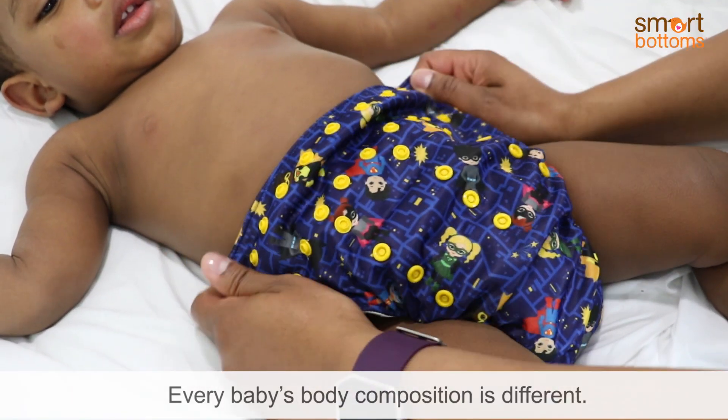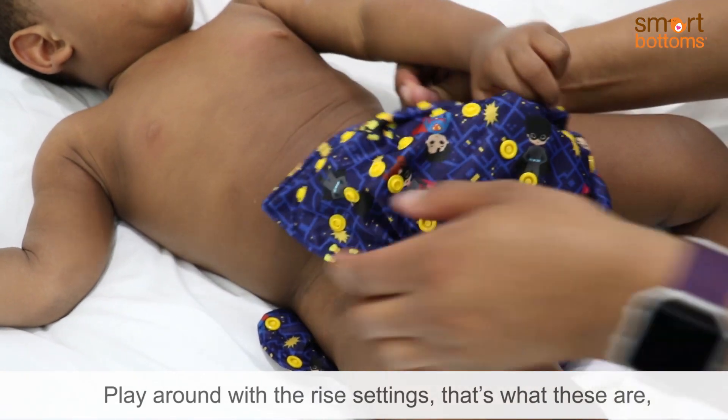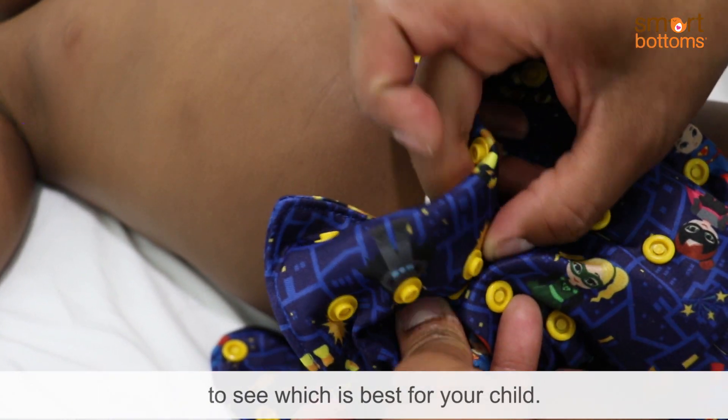Every baby's body composition is different. Play around with the rise settings — that's what these are for — to see which is best for your child.